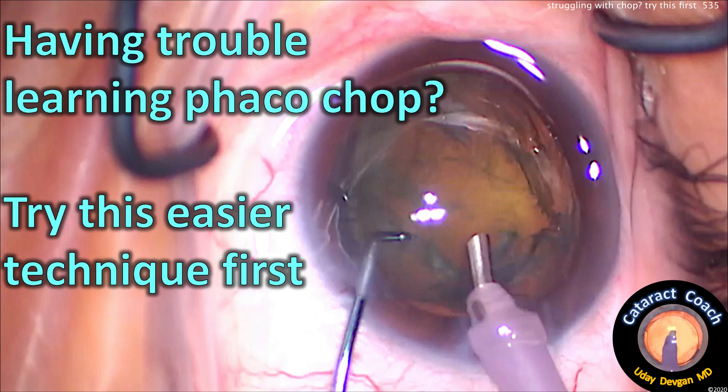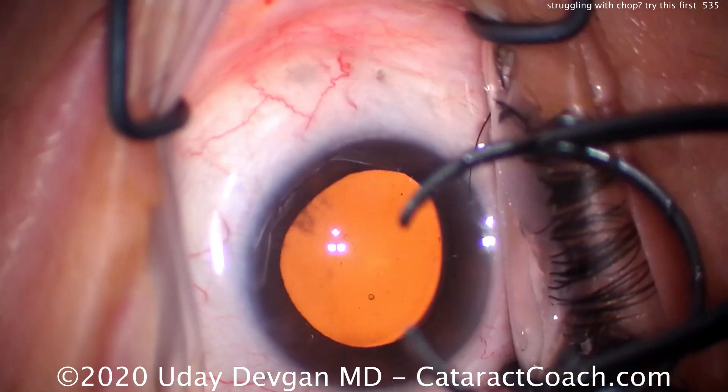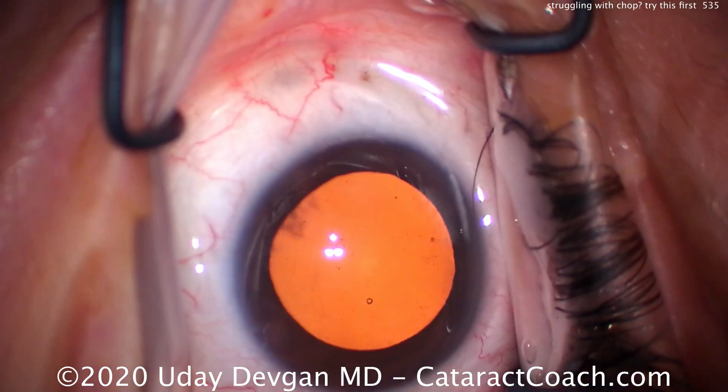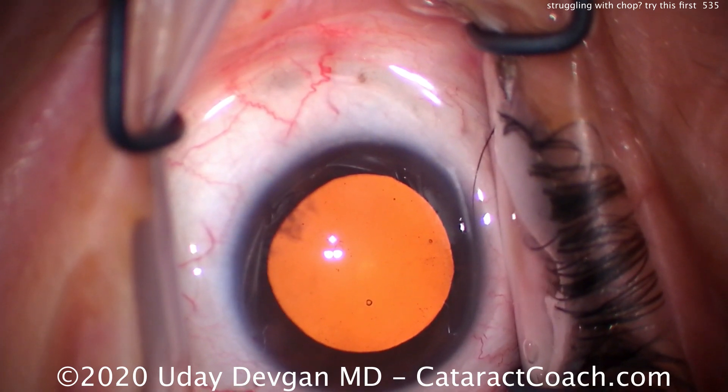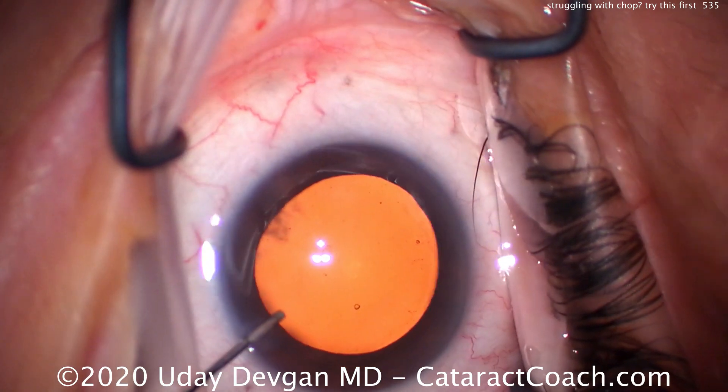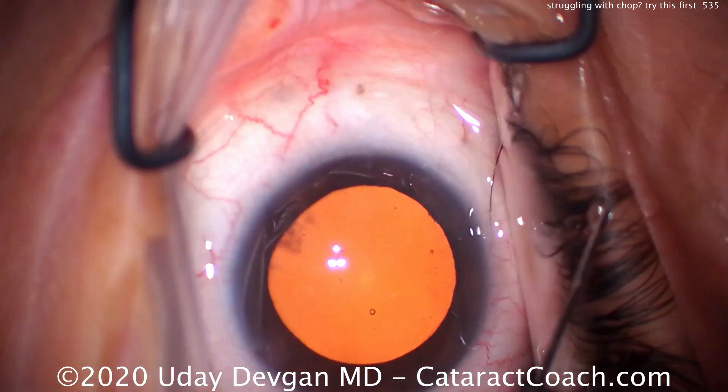CataractCoach.com. Are you having trouble learning FACOCHOP? Try this easier technique first. A lot of surgeons have emailed me saying they're having a lot of trouble learning FACOCHOP. And it's a challenge. The biggest challenge in FACOCHOP is there's a finite window of time in which you must accomplish the chop.